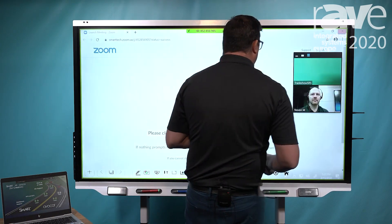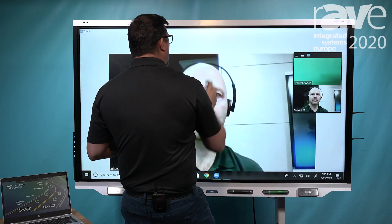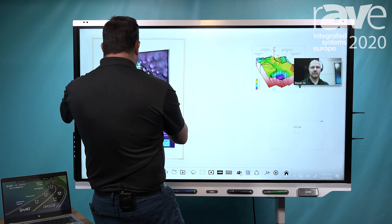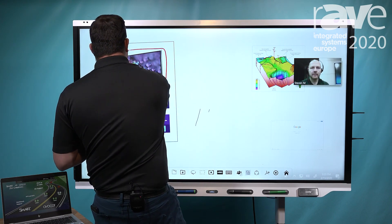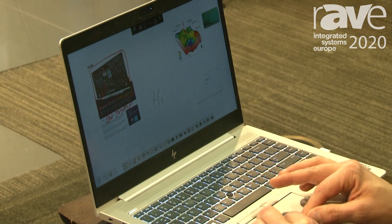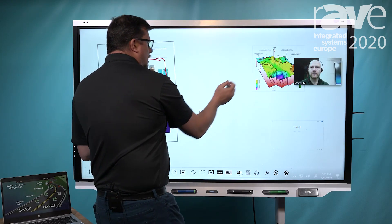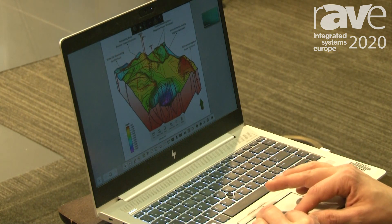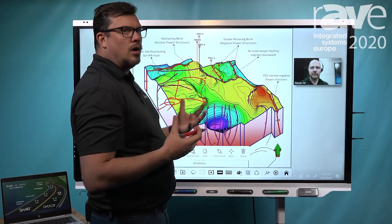Once I'm done sharing my content with the far end, I also have a very rich whiteboarding capability that allows me to work with Steven. I have the same capability as Steven does, where I can pick up and really work on content at the same time. I could easily slide advance and work with Steven on a particular document — we're looking at seismic data here, the depths of information that we're looking at, and we can really work across those distances.